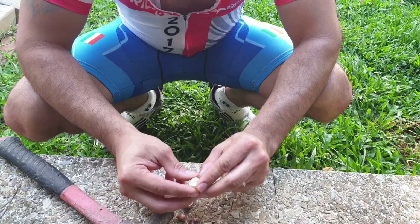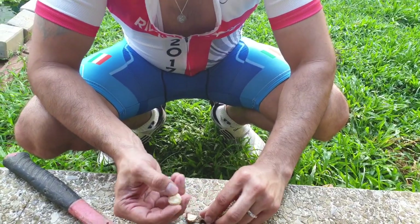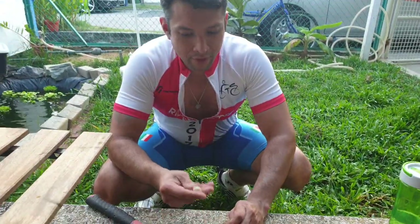And voila, you have your macadamia nut. So enjoy.